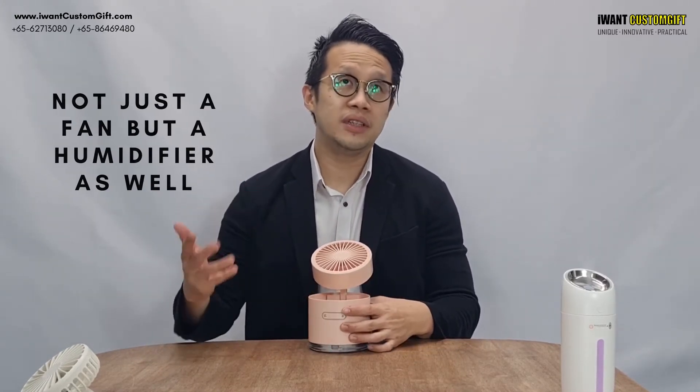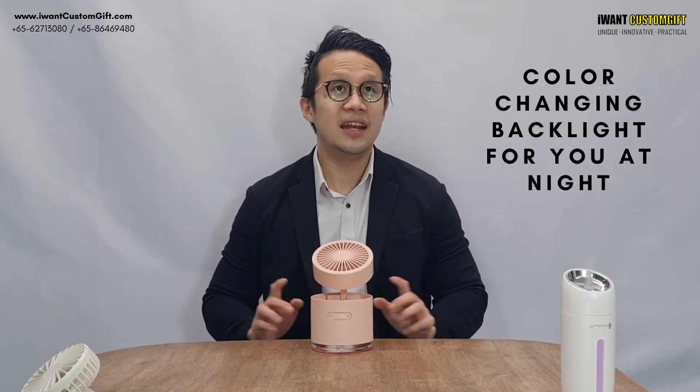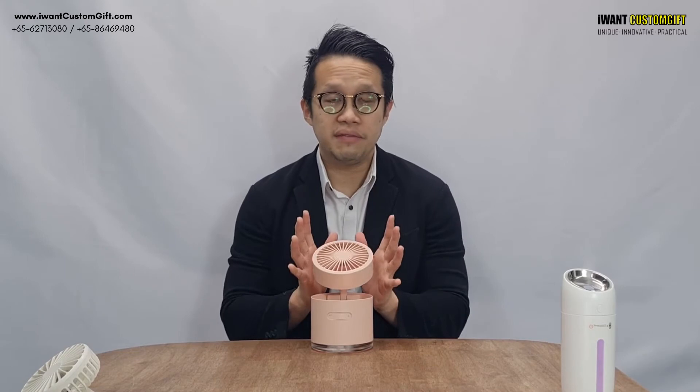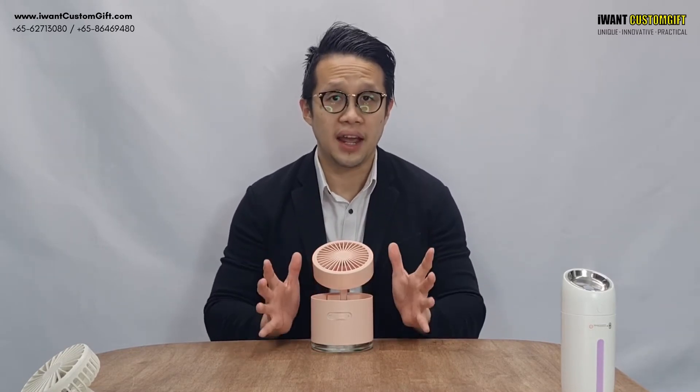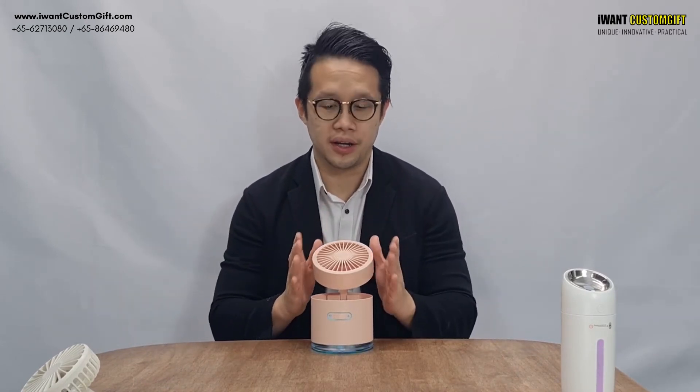If you're using it at night, you can turn on the backlight, which is color-changing as well. With this fan and humidifier combo, you can work comfortably and focus on your work, because it improves your productivity and efficiency.